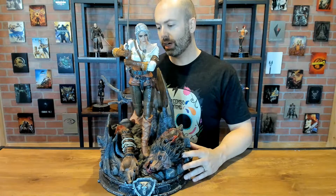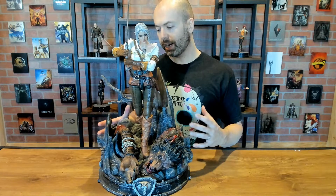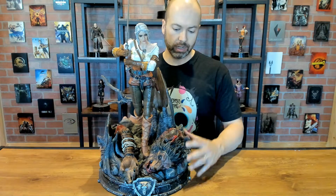Regardless, despite that I really like this piece. I've been waiting on it a while and I'm glad to finally have Ciri in the house. What we'll do now is bring over a couple of the others so you can see them together as a line.